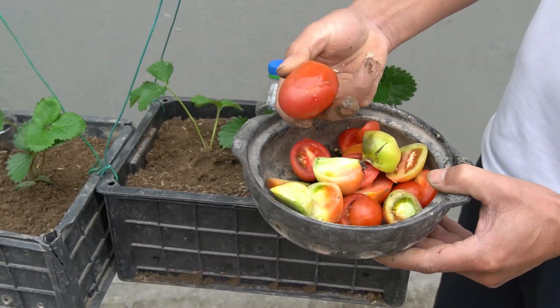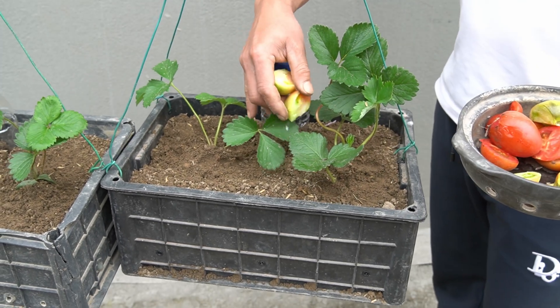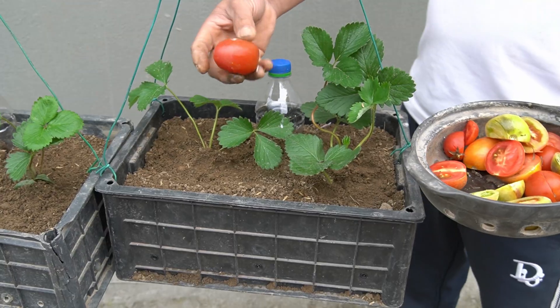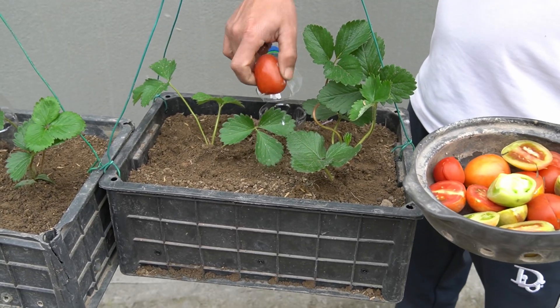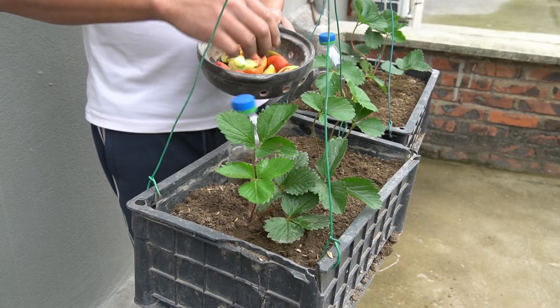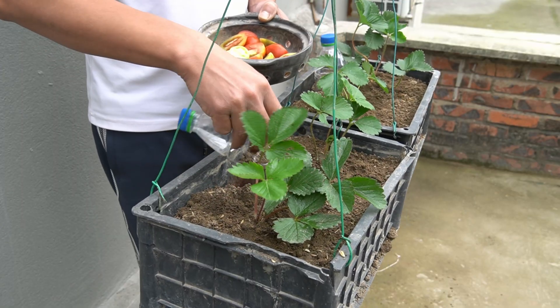To avoid waste and environmental pollution, I will put kitchen waste in a bottle and compost it into organic fertilizer. When the waste is fermented, it will decompose into water and the water will seep through the small holes of the bottle into the soil, which will be absorbed by the soil for the plants to grow.